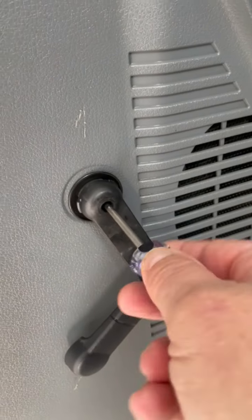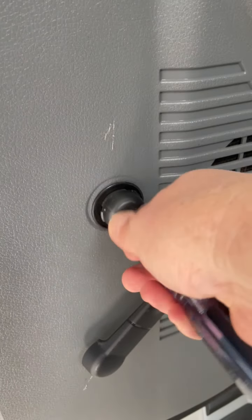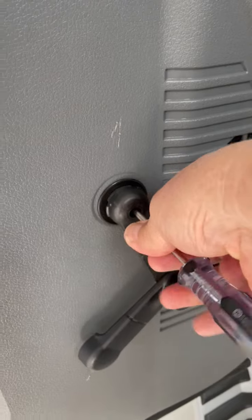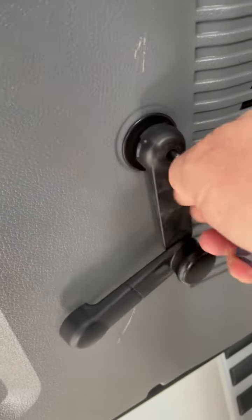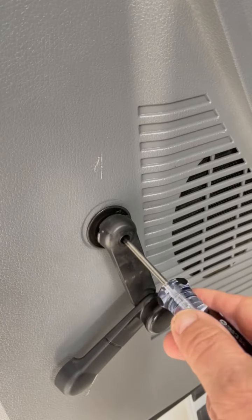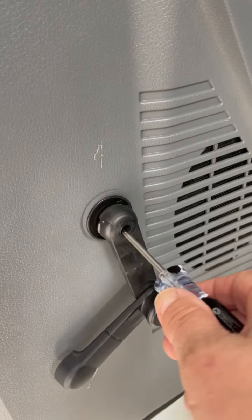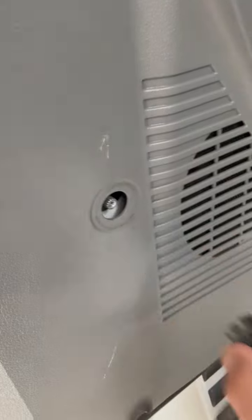Then it takes a T20 Torx head — you can do this with one hand — and then it comes off.